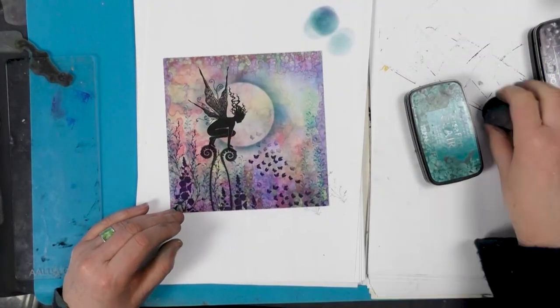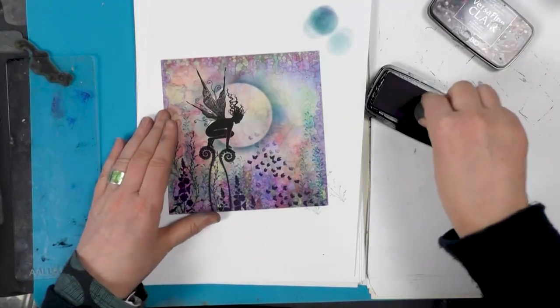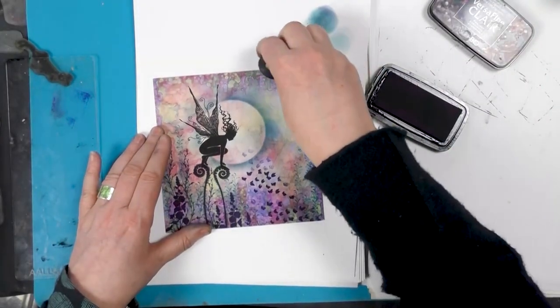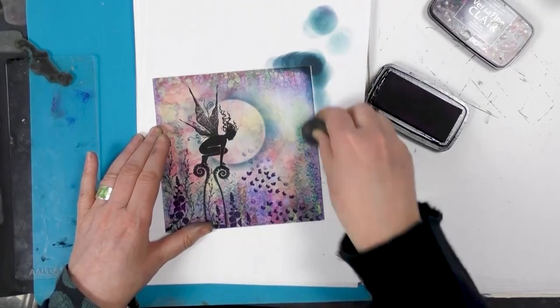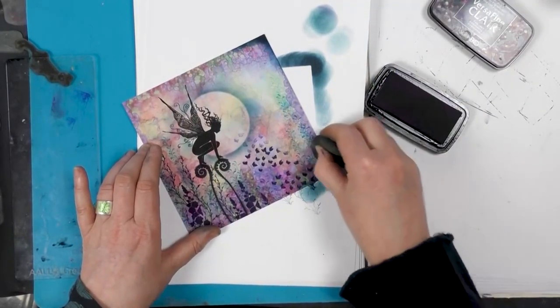We can add a little bit of depth around the edge if we wanted, so I'm going to use the Twilight just to bring in a little bit of depth on the edges.